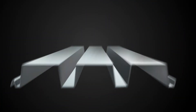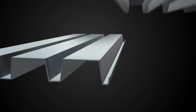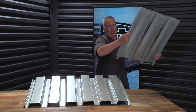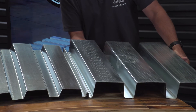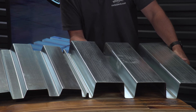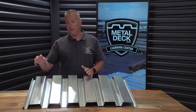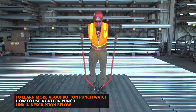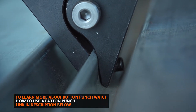Most metal roof decks will have what they call a male-female button punch side lap, meaning the female leg will just attach on top of the male leg. So even though these panels aren't the same, they do have the same side lap, and you can see that the female leg just simply nests over the male leg. The purpose of the side lap is that once they're nested together, you can take what they call a button punch tool, and it fastens them together, which increases the strength of the panel.